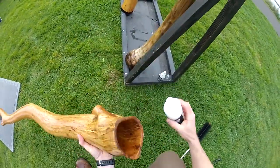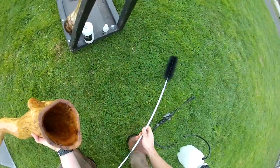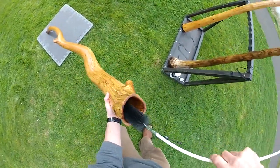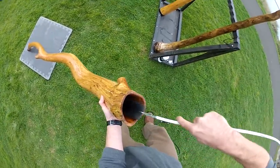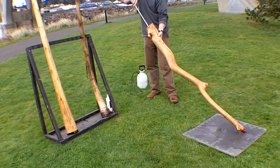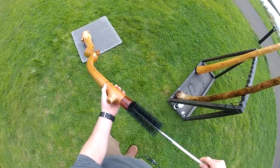Then, prime the inside of the instrument with the didgeridoo cleaning solution. Next, scrub the inside of the didgeridoo thoroughly with the brush. The brush and extensions are long enough to effectively clean a seven-foot-long didgeridoo.